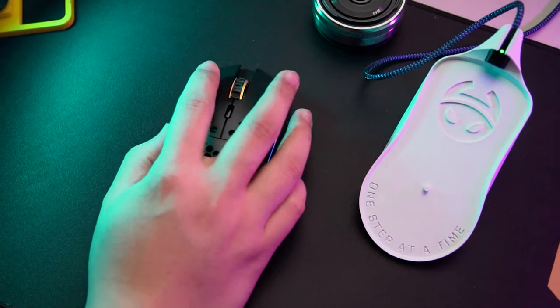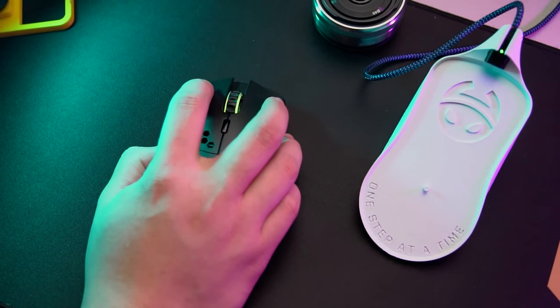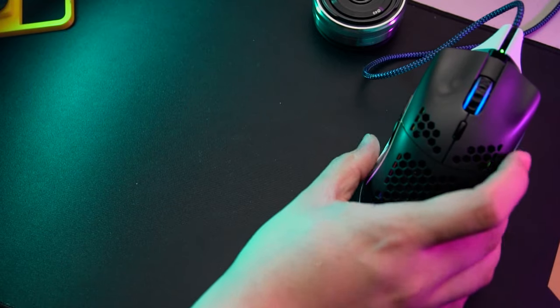The Model O wireless comes with a charging cable. The way you charge it — it was actually really smart of Glorious to do it this way so that you can still use the mouse even though it's charging. But my solution was: if I needed to charge the mouse, I would dock it, and then in the morning it would be fully charged. It's a lot like how the Viper Ultimate charges, and also the Logitech — you can dock it and it charges.